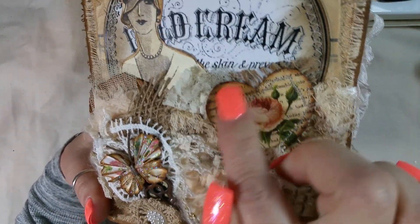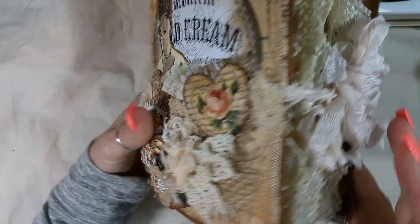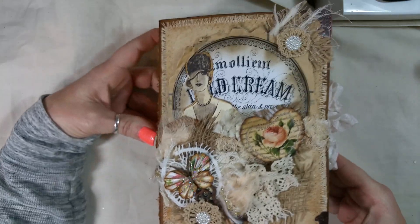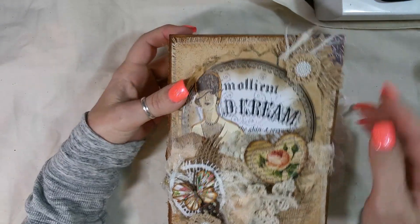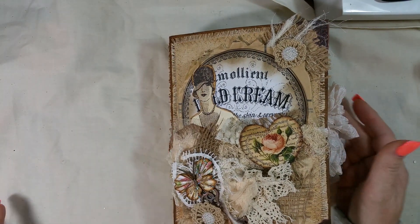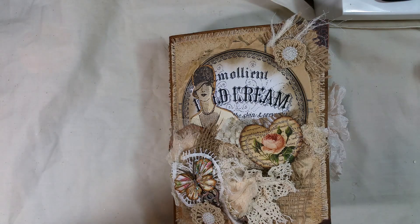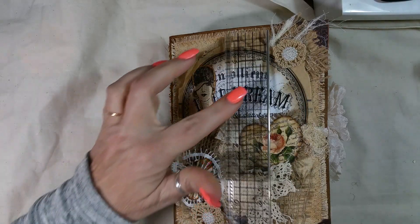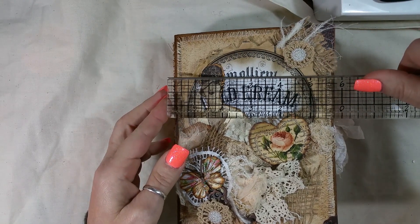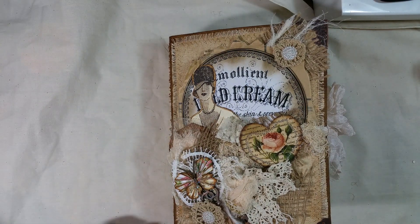She sewed around this little heart. She is so freaking brilliant. I'm going to have to copy her in a few things — like I don't already. She used Tim Holtz Corners. This journal measures eight by five and three quarters.